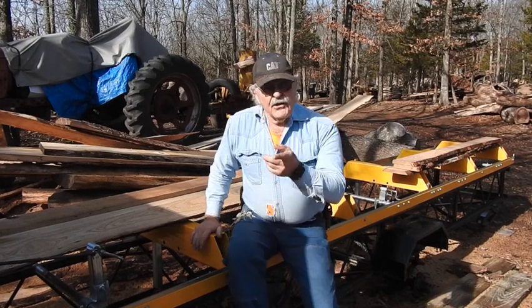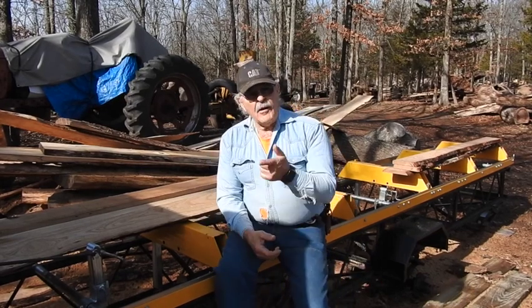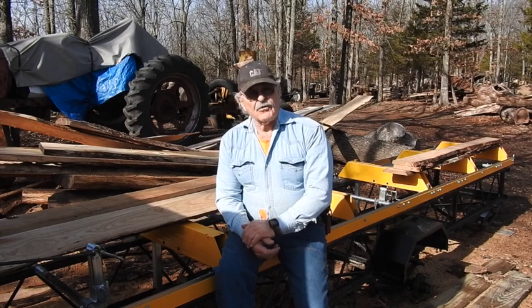Good morning, everyone. TrackMan44 here. You know, everybody makes a mistake, and I'll be the first one to admit whenever I'm wrong — and boy, was I ever wrong.